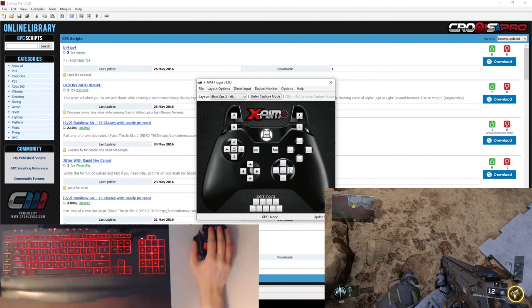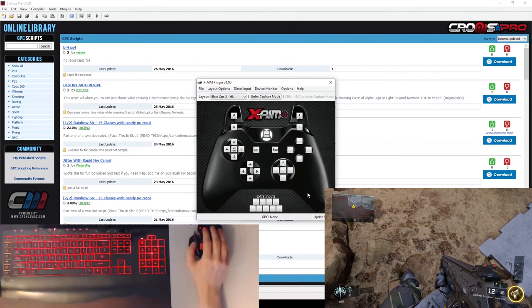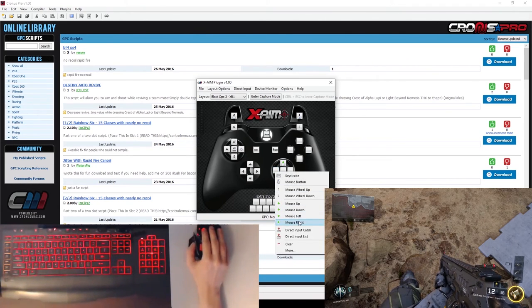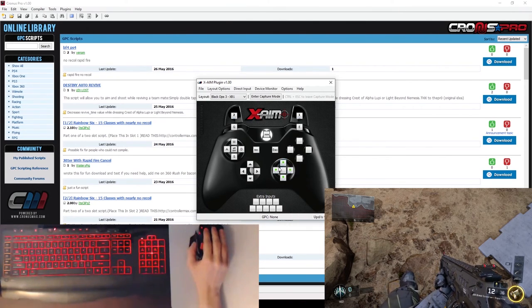The right thumbstick is our in-game look, so we want that to be our mouse movement. It's basically the same — you just select a different option in the drop-down menu. Since we want to look up on the thumbstick, we select Mouse Up. Looking down, we select Mouse Down. Then right-click again for Mouse Left, and right-click the box for Mouse Right. Each direction of the mouse moves the thumbstick in that direction.